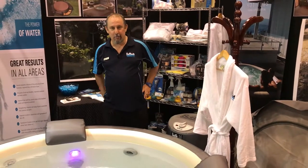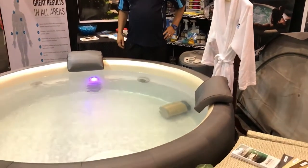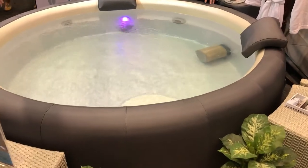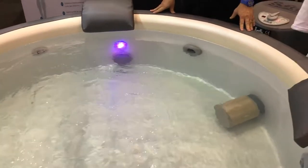Hi, this is Kevin. I'm from SoftUp Australia and I'm here at the Perth Home Show, and I'd like to introduce you to my product, the SoftUp. It's not a jacuzzi, it's not a hard body. We're soft, we're portable and we're extremely energy-efficient running.